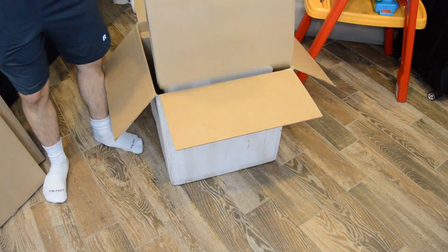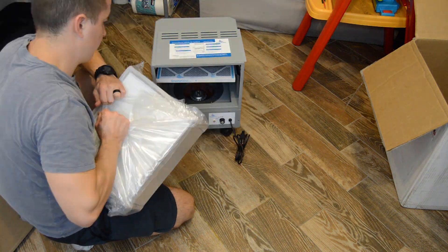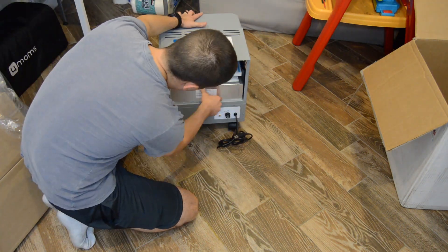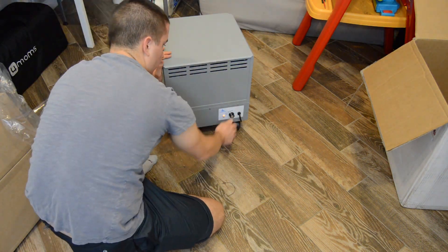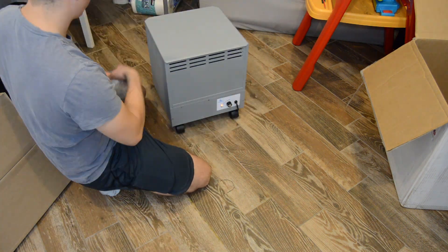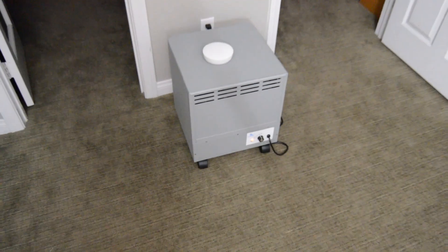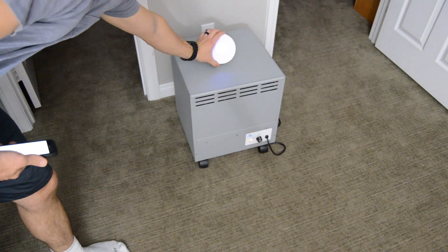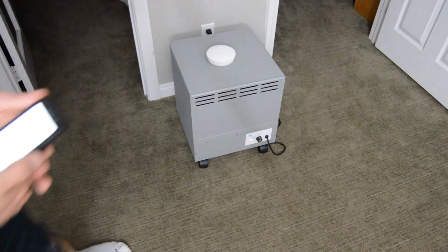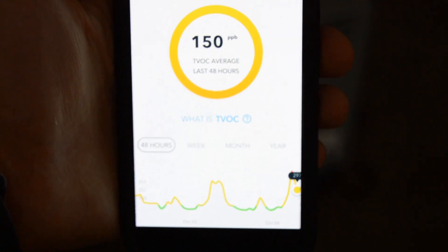EnviroClean sent me this air purifier to review and it arrived boxed like this. It took very little effort to unpack it and put everything together. Start to finish, I had the purifier running in a couple of minutes. The first thing I noticed was that it's very simple and the filter housing is assembled almost completely out of rivets, so no assembly is required. I set up the filter in my bedroom and let it run on the high speed setting. I also used an air purity monitor to track my progress of purifying the air. The air purity monitor I'm using is a Wave Plus detector by AirThings — I'll put a link in the video description. I love this little detector and it made it really easy to track the effectiveness of the EnviroClean's filter.